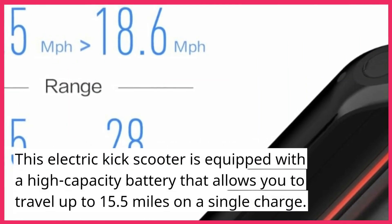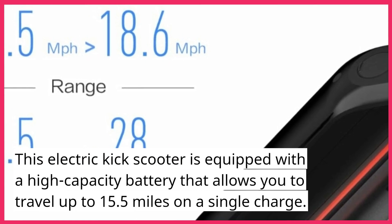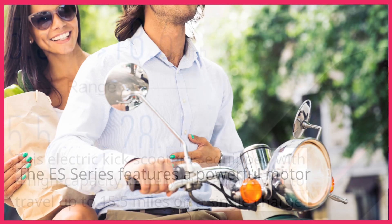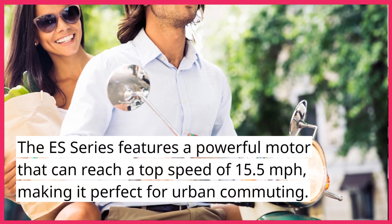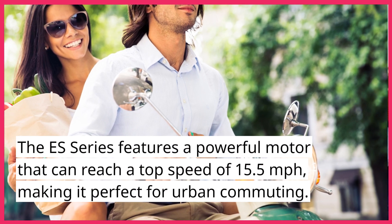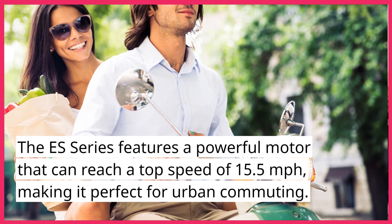This electric kick scooter is equipped with a high-capacity battery that allows you to travel up to 15.5 miles on a single charge. The ES Series features a powerful motor that can reach a top speed of 15.5 miles per hour, making it perfect for urban commuting.